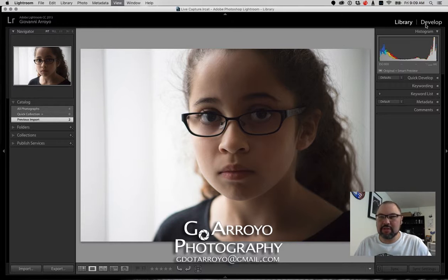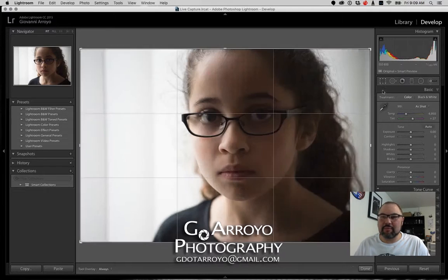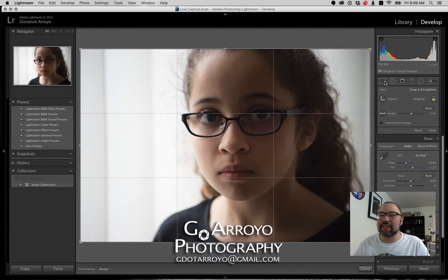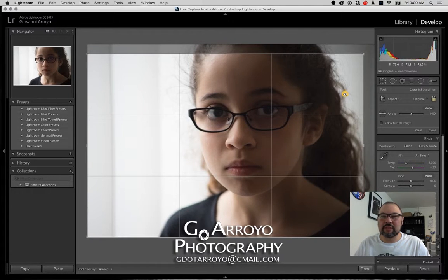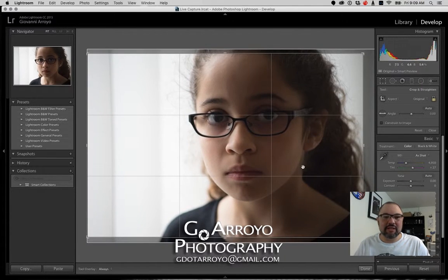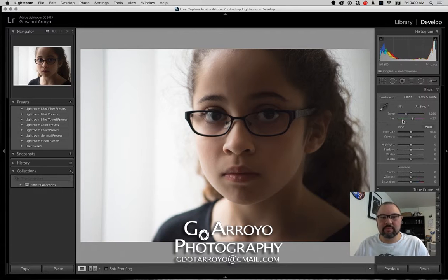I'm going to do some developing really quickly, so we'll go to the Develop Module. I'm actually hitting keyboard commands but showing where they are on the computer. Let's crop this just a tiny bit to help the composition out a little bit. And I'm going to bring back a little bit of the shadows — just a tiny bit. That's probably about there.